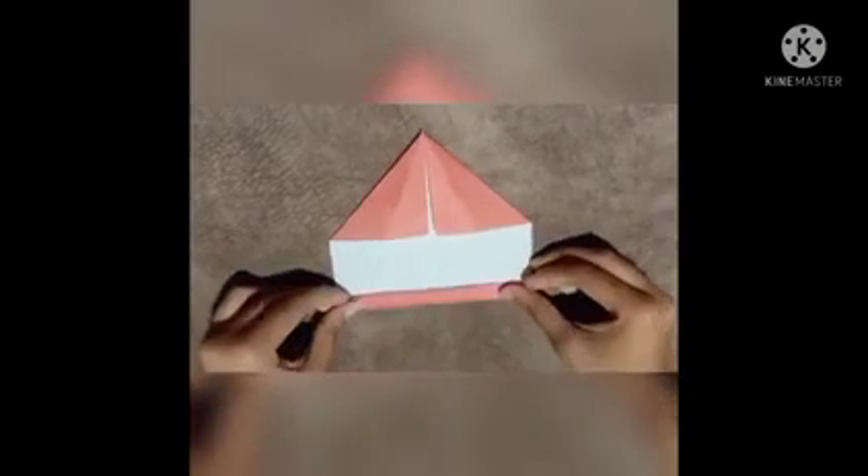Students, take a craft paper. If you don't have black craft paper, you can use any color craft paper. Now fold into half. Unfold it. Now fold the top left and right corner to the center line. And fold the bottom part just a little. Flip it over.